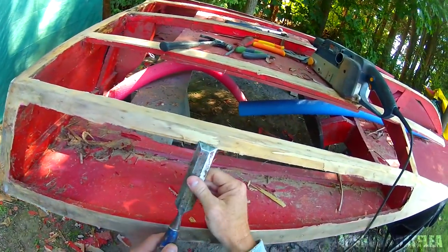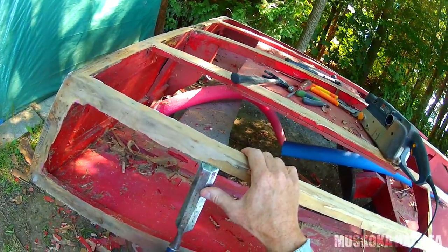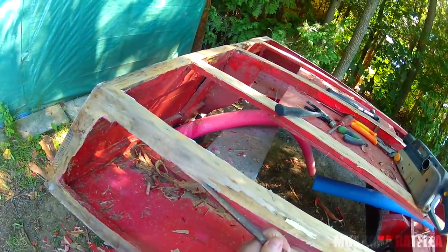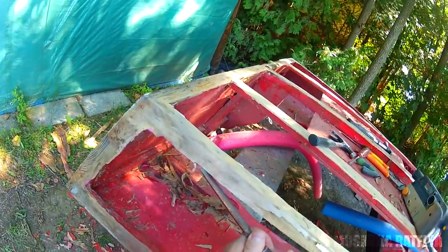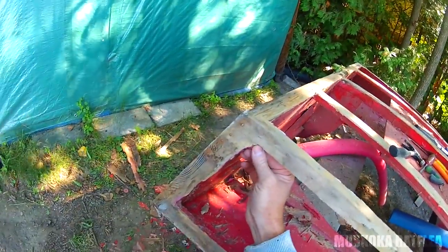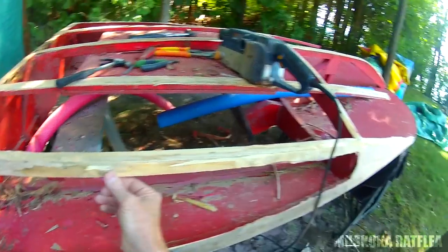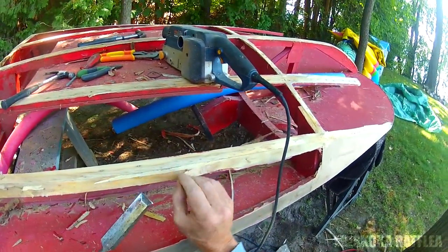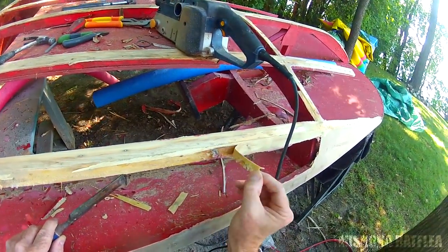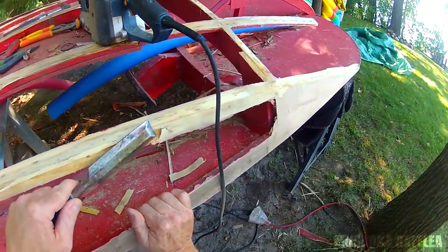This Gorilla Glue is just useless stuff. They may say it's waterproof, but it doesn't hold. It's just flying off here with no pressure at all and the plywood laminate is just separating from the main structural supports. So don't use Gorilla Glue - it's kind of like expansion foam, that's really all it is. Just no pressure at all and it's just peeling off like that. Don't use Gorilla Glue - it's awful, awful stuff.